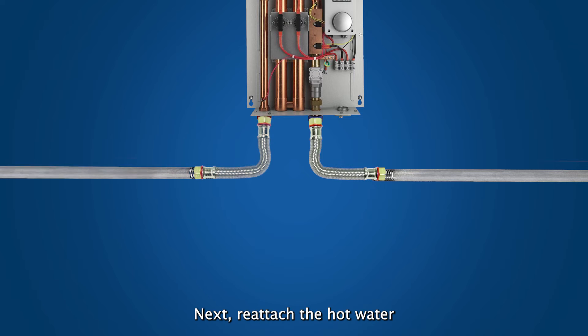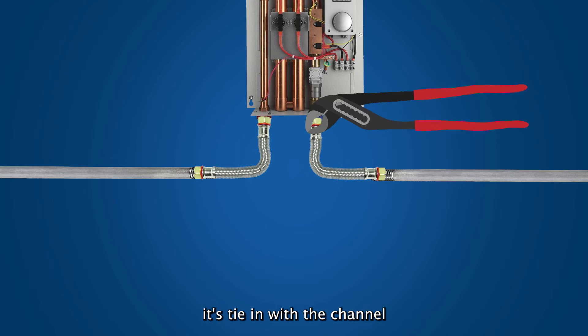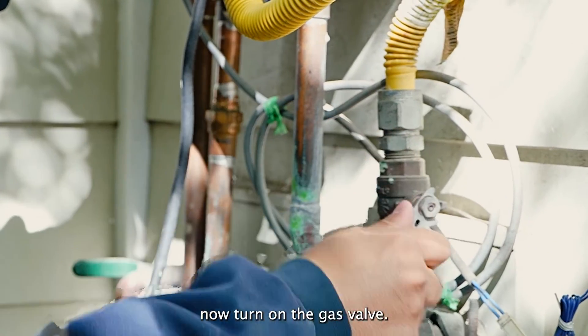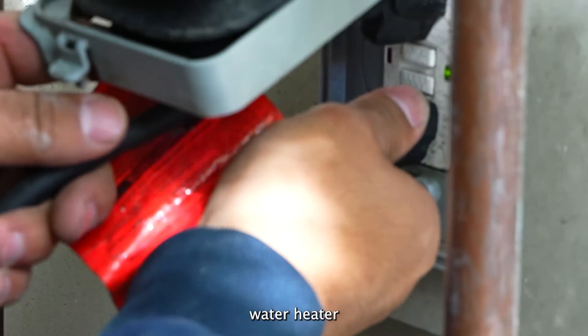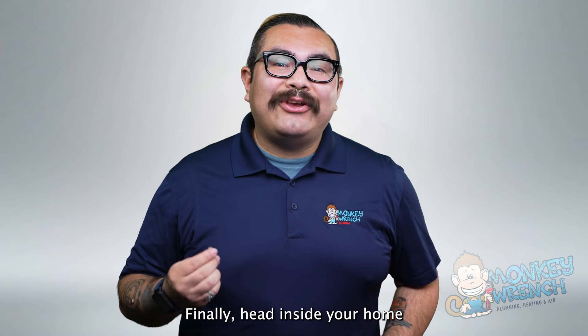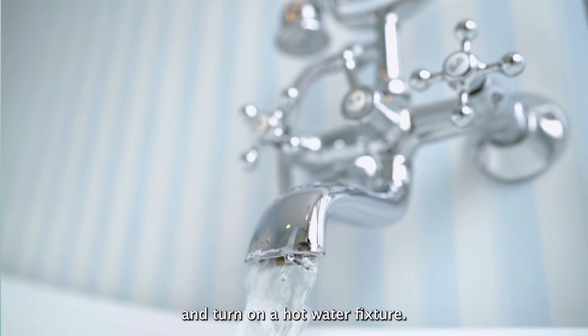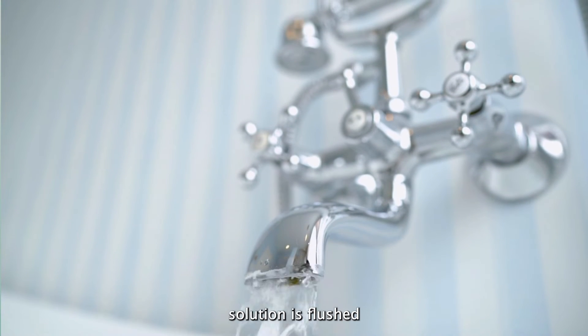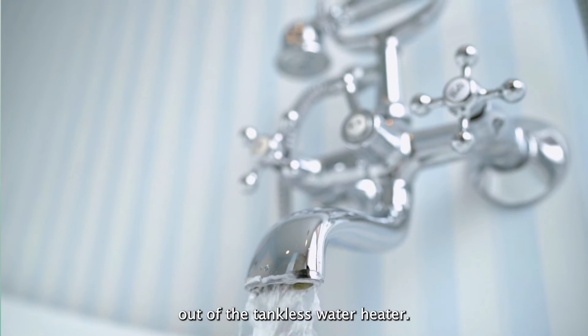Finishing up the tankless water heater flush — the final steps are simple. Start by turning off the cold water line access to the tankless water heater and removing the red hose from the hot water line. Next, reattach the hot water line to the tankless water heater and ensure it's tightened with the channel lock pliers. Now turn on the gas valve, then plug your tankless water heater back into the electrical outlet. Finally, head inside your home and turn on a hot water fixture — let the hot water run for five minutes to ensure any vinegar solution is flushed out of the tankless water heater.